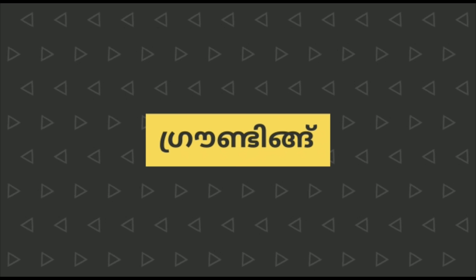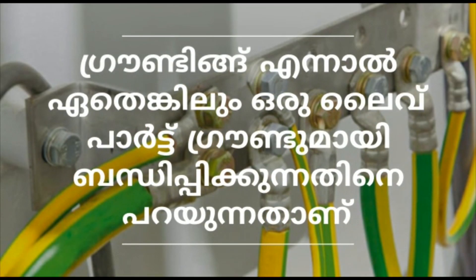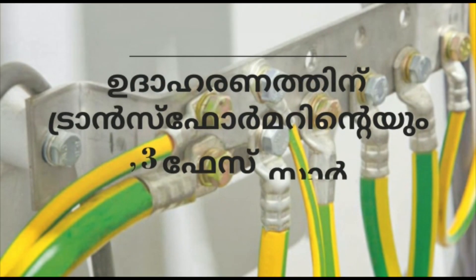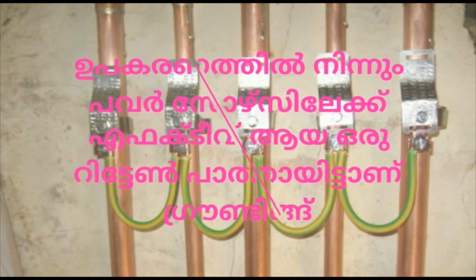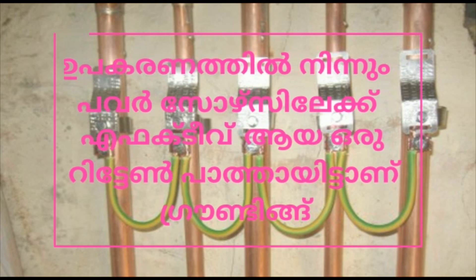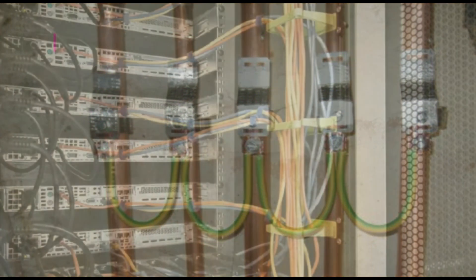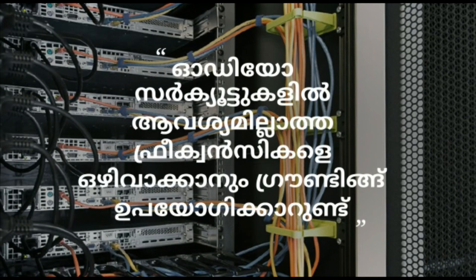What is grounding? We are trying to do a live part of the ground. We are trying to do a 3-phase star connection with the motor. We are going to be able to ground the same as the power source. Also, the same frequency of audio circuits is one of the most common grounds.